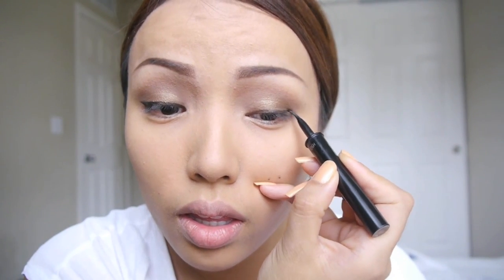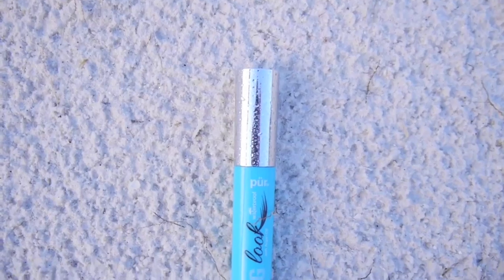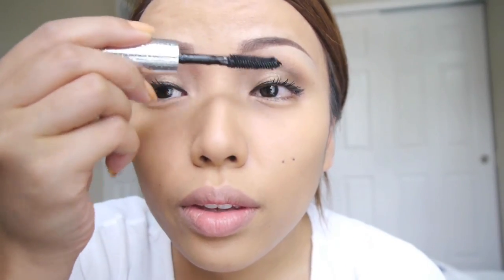Eyeliner is optional, but if you can't live without it like me, take a waterproof liquid eyeliner so it can stay throughout the day even through the heat and the sweat. For mascara, I'm going to be using a waterproof mascara — this one is the Big Look Waterproof Mascara by Pure Minerals. I'm just going to apply it on my upper lashes; I'm not going to apply it on my lower lashes because I don't want it to smear on my lower lash line by the end of the day.